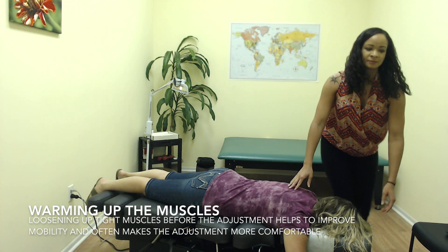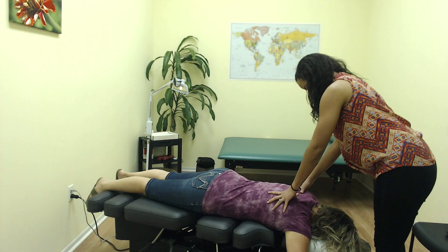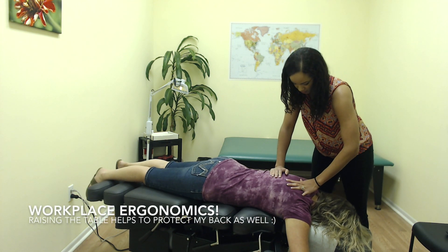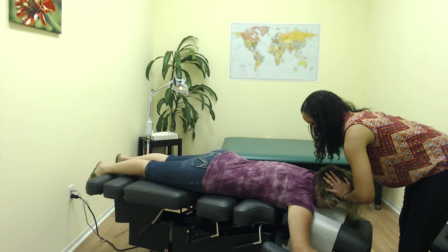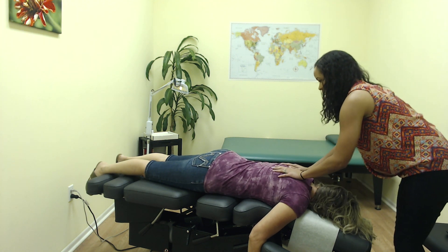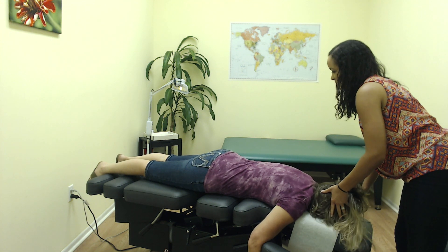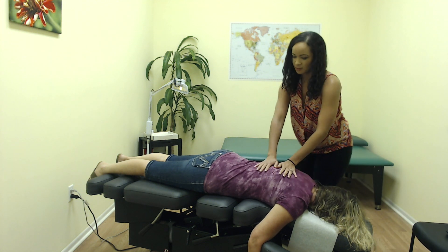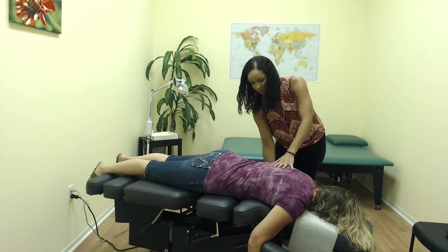A little tightness in the hips. Drop your arms down, deep breath. We're going to use a couple of these drops here.